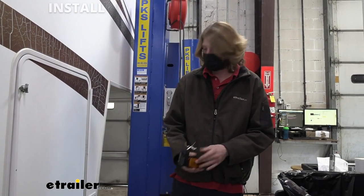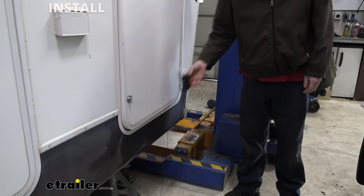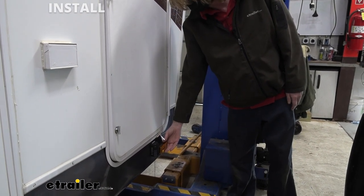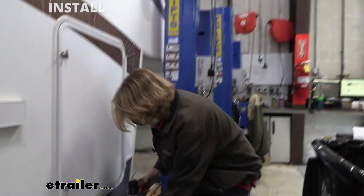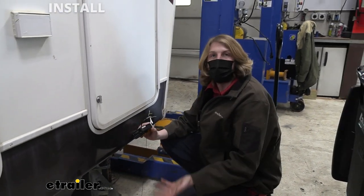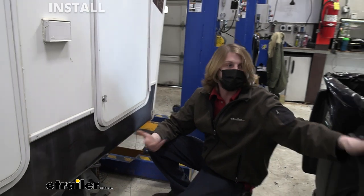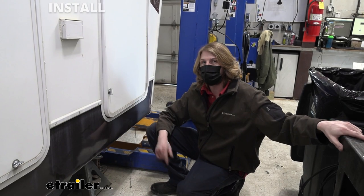We're going to start at the front of the trailer now and run our wires. We've already taken a peek underneath, and where the camera is supposed to go is typically around where marker lights would be located. We're going to be putting it below this door here since there's no marker light. It's a good idea to double check and make sure you've got nothing on the other side that would prevent you from mounting it, and that you can actually mount it here without any obstructions in the way.